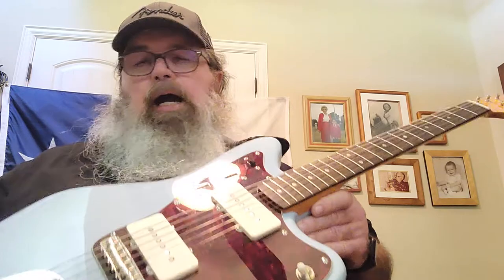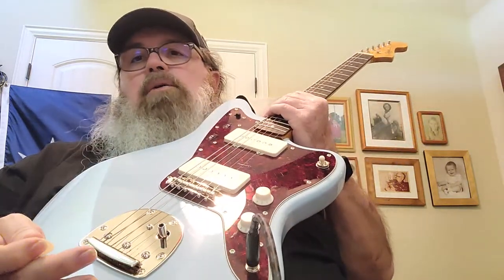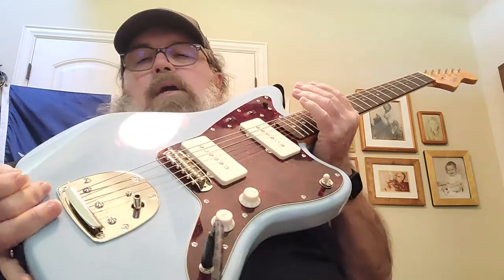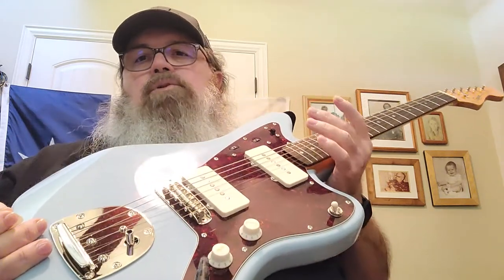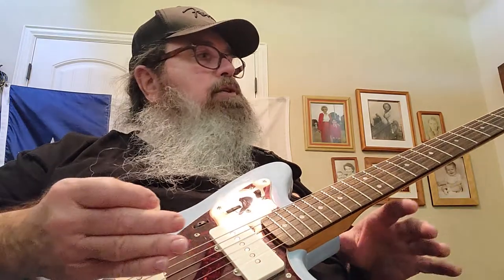I hate to be negative, but you have to call it like it is. I don't even have the tremolo bar installed right now. The way it rocks back and forth, it does not hold tune even with the tremolo, so it's going to need a lot more work. This was brand new, came straight out of California via Musician's Friend. There are some redeeming features though — it does have a bone nut.